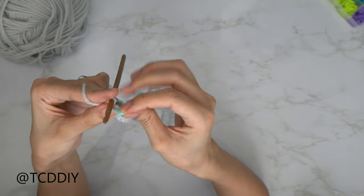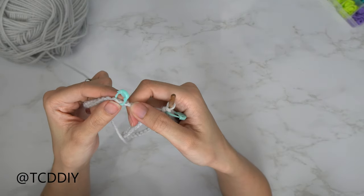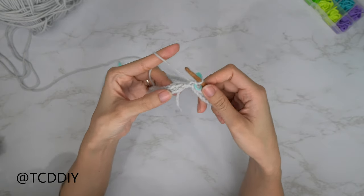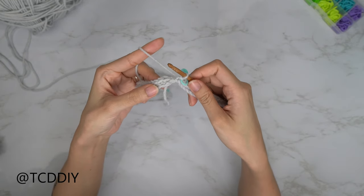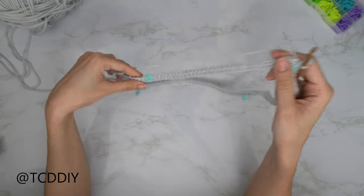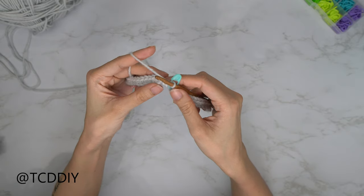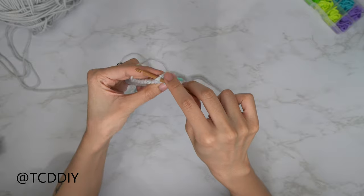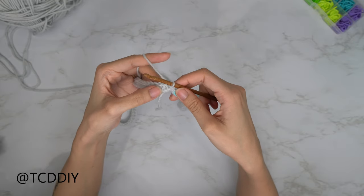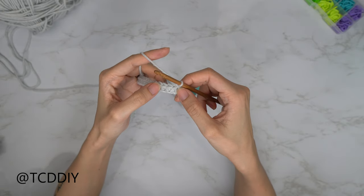Keep putting one single crochet into every chain while maintaining your stitch markers in those stitches. Once you make your way down to the end, do a chain up of one into that slip stitch. Now that we've made our way all the way around with our first row of single crochets, slip stitch into that first single crochet. Insert your hook into that first single crochet, yarn over, and pull through everything. Then start up the next row with a chain up of one.